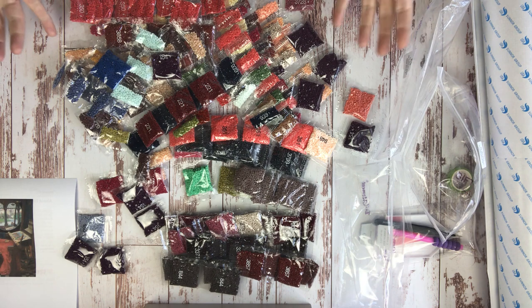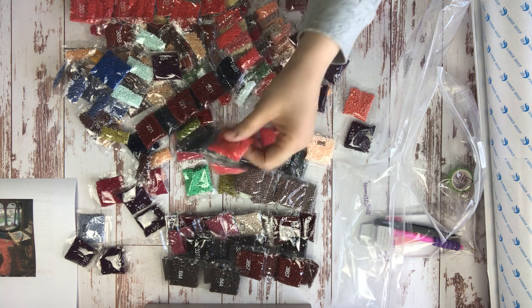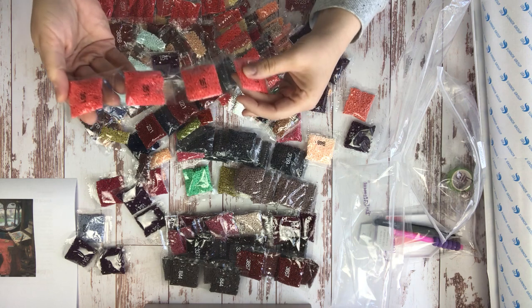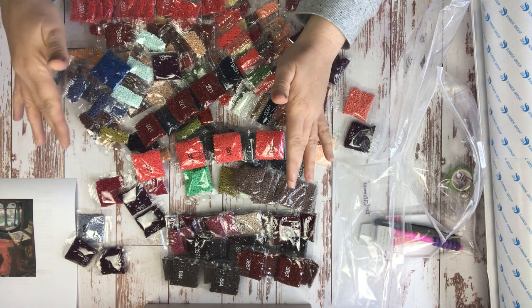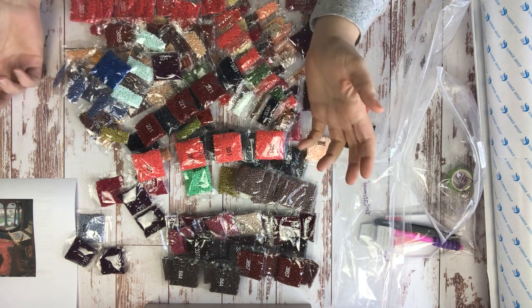From what I'm seeing, as anticipated, the drills look fantastic. As I'm scanning the packages, absolutely no defects are visible to me. Of course I'll let you know when I start the canvas how the drill quality is and if there are any issues there, because even with EverMoment there's a little bit of variability between shipments of drills.